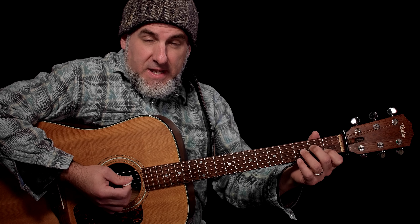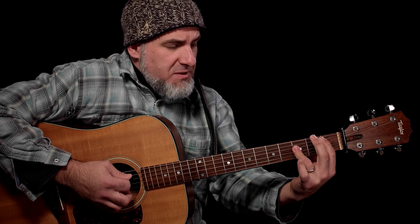I would encourage you to do the same — it's a great way to self-check, and then strum once you have everything in place.